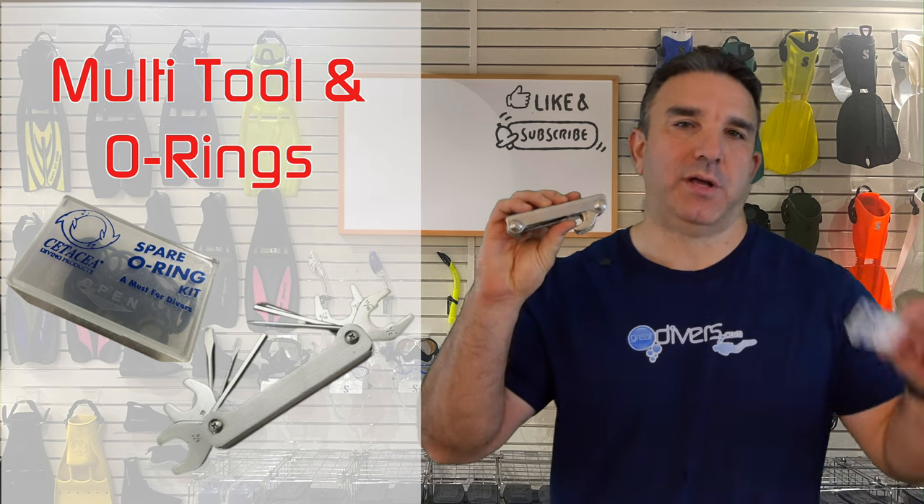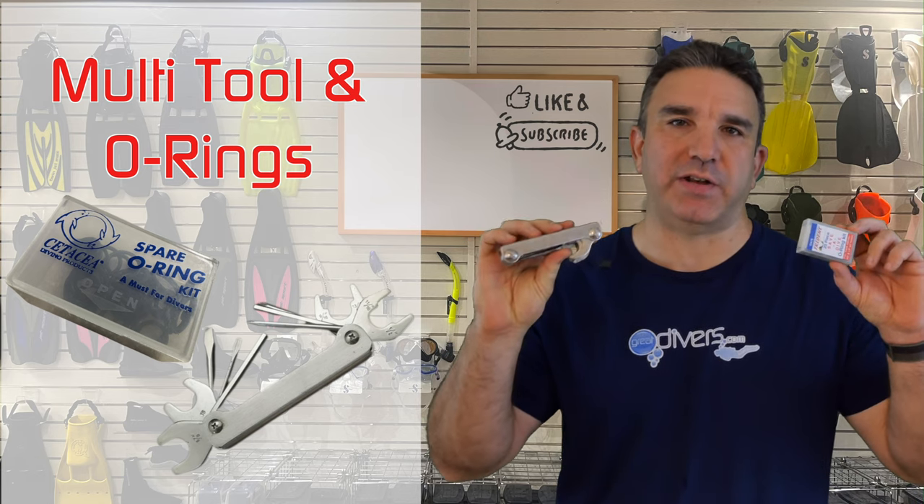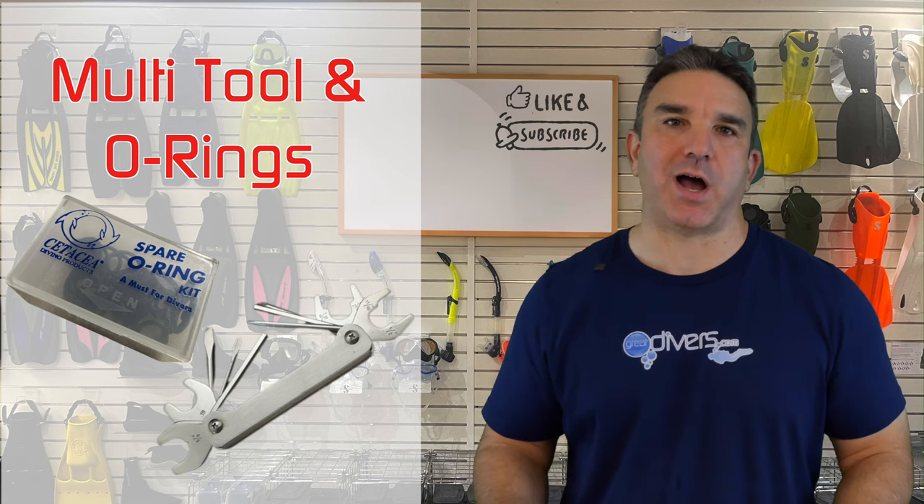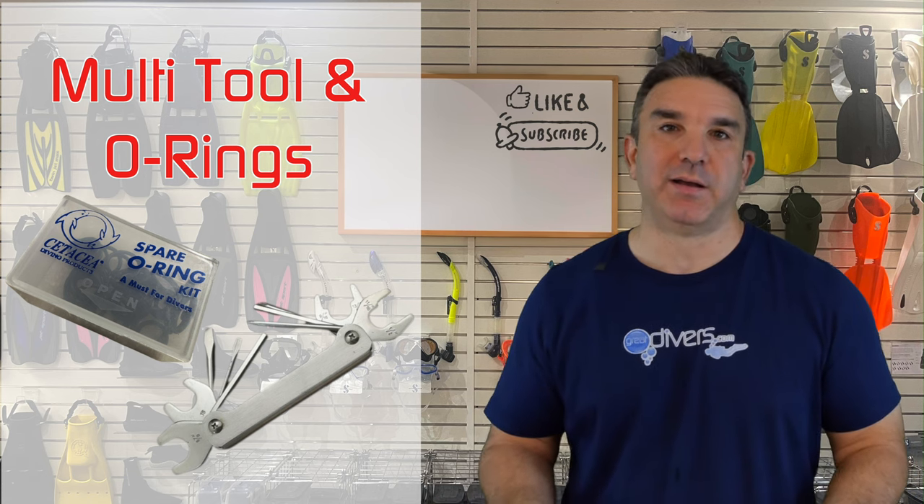The next thing we recommend is some kind of multi-tool and o-rings inside a save-a-dive kit. What goes inside the kit is a whole topic for another video, but this is the bare minimum — it's very common for o-rings to blow out of the tank or regulator, and you want to have extras on hand so you can replace them. It's just a really common thing in scuba diving.